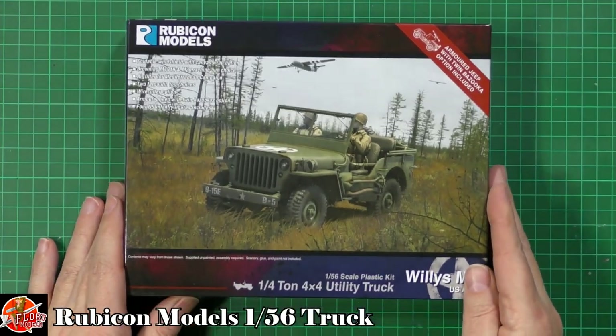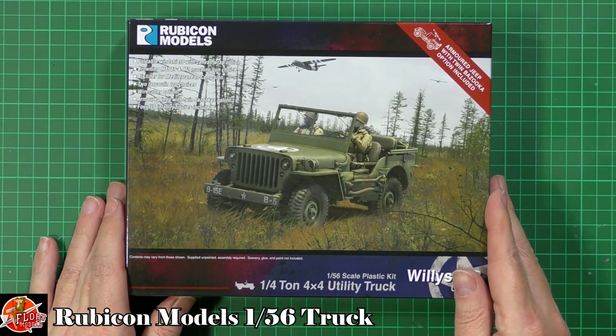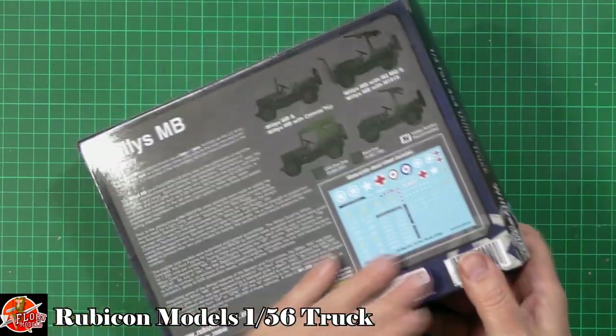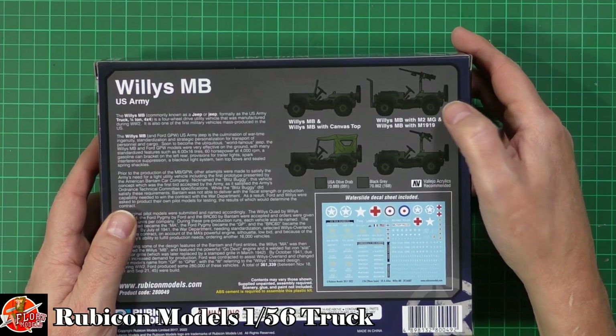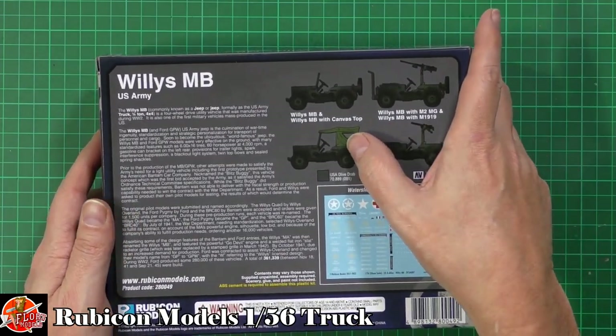We can see down on here another nice one. You've got a couple of options with the guns that you can mount on this one, wire cutting options, tarp options as well. So straight round on the back as you can see. We can have it just normal Jeep, we can have it with a 50 cal on the top, and then obviously we've got the quad guns, or we can have it with the rack top on it as well.